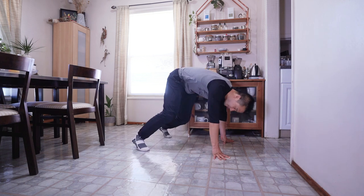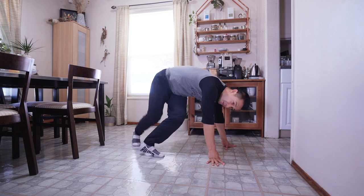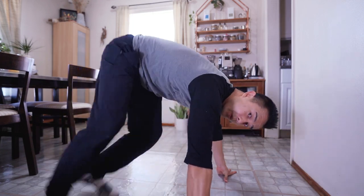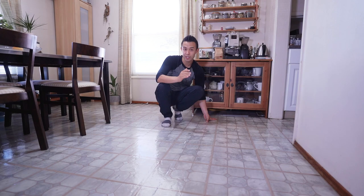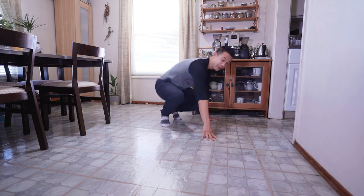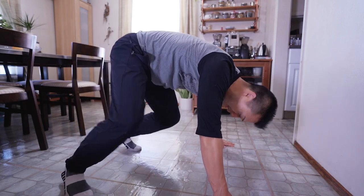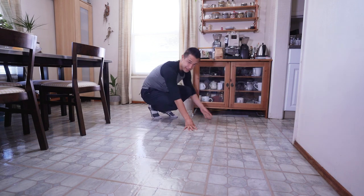So the drill is, we go to our shuffle position. We are going to do shuffles moving forward, going one, two, three, four. And then we're going to go backwards, one, two, three, four. The cool part about shuffles is you can control how big or how small they are. So if you have more space, you can do them really big and move really fast. Or if you don't have that much space, you can do them really small and don't cover that much space.